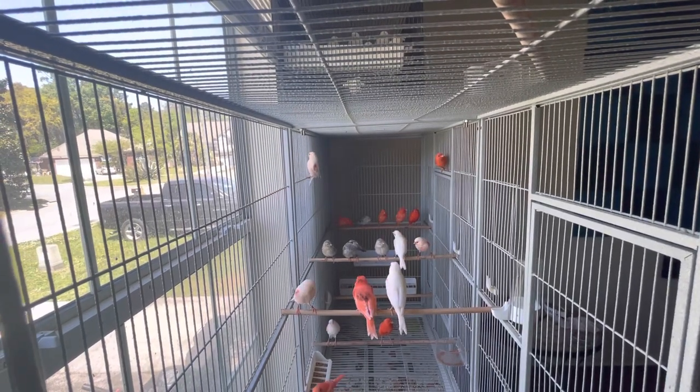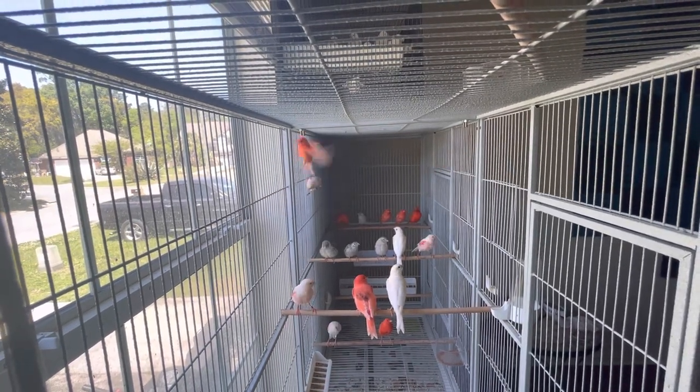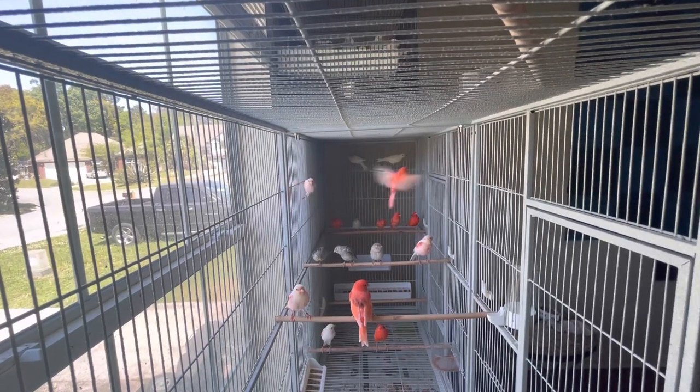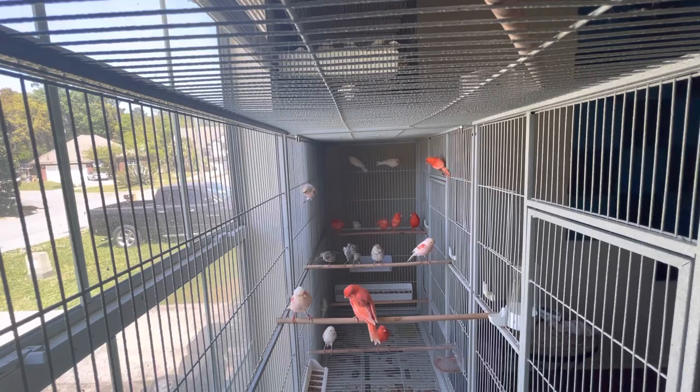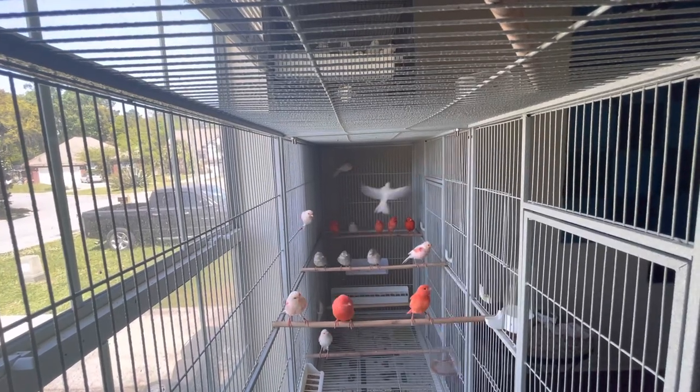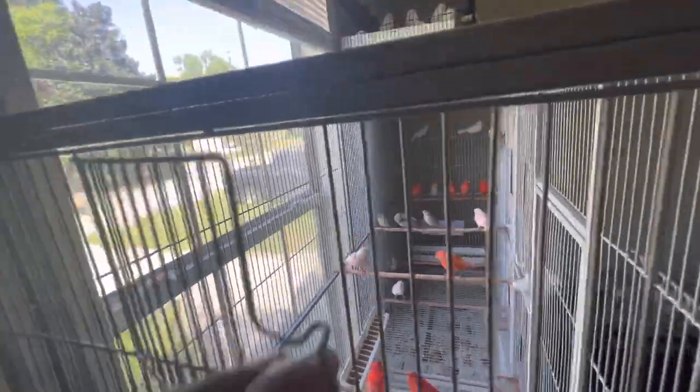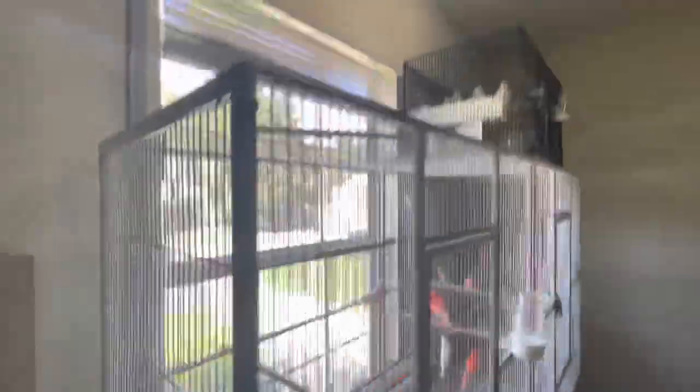Keep giving the diet for 45 days for the babies. At 45 days, canaries start molting — they start changing the feathers, taking off the baby feathers and building the adult feathers. After 45 days, you can start giving the red food.